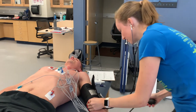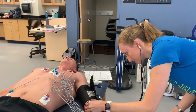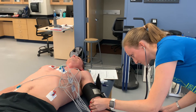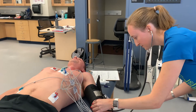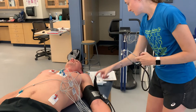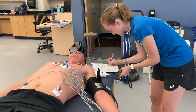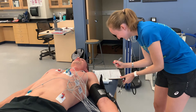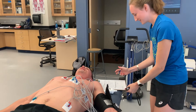I'm going to go ahead and take another blood pressure for that one-minute mark. 190 over 82, and heart rate was 83. What's your RPE looking like right now? Six. Nice.